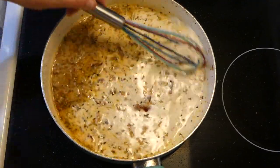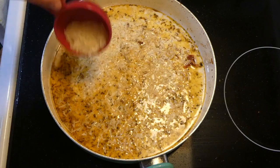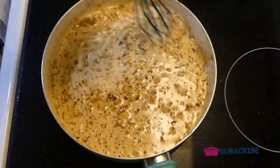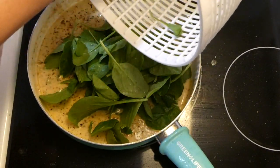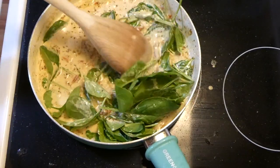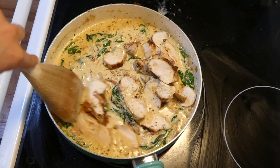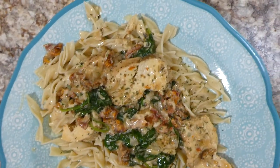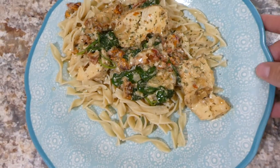Of course we can't leave the parmesan out — I'm adding in a third cup of parmesan cheese and whisking it together to melt down. For the spinach, I'm adding about three cups of fresh washed spinach; you can add more or less depending on your preference. I stirred it together and let the spinach wilt down. Then I added back in our chicken, sliced into smaller pieces. Here is my plate — I served it over egg noodles. This was my favorite meal of the entire week — it had crazy amounts of flavor and was just so delicious.